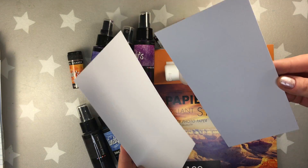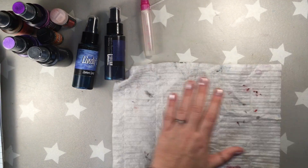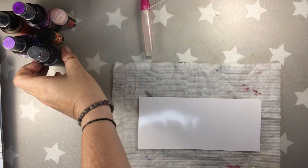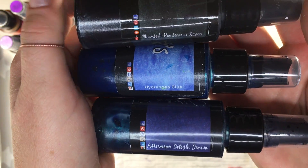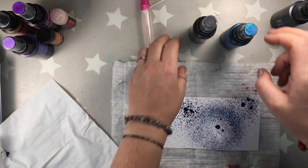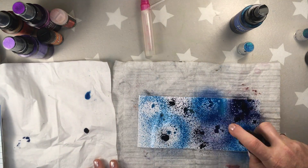These are the products I'm gonna be using. There is a photo paper, glossy photo paper, Lindy's, and 90% alcohol which I put in this small spray bottle. And these are the colors I'm gonna be using for the first tag: Midnight Rendezvous Raven, Hydrangea Blue, and Afternoon Light Denim. And as you can see, I'm spraying them randomly, the three colors.